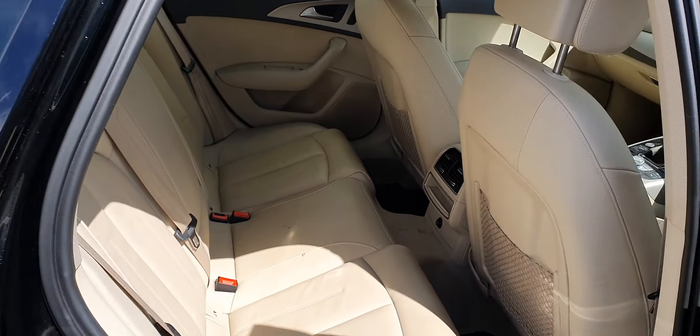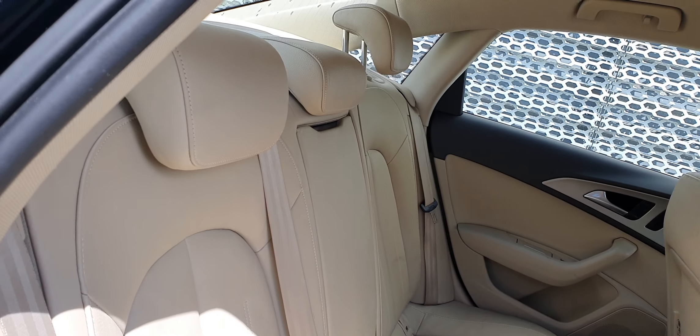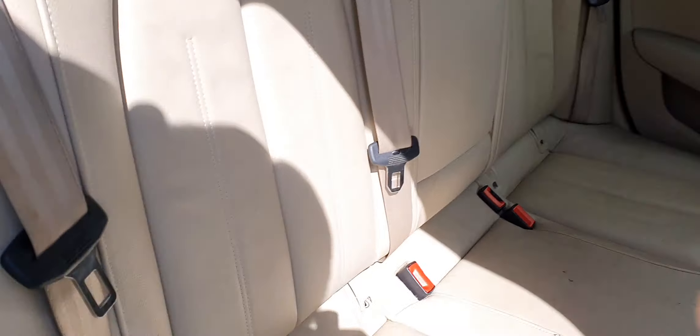You have a nice beige leather interior in this one. In the back, you've got three seats and you can fold down the corner armrest. You've got ISOFIX as well for any child seats.